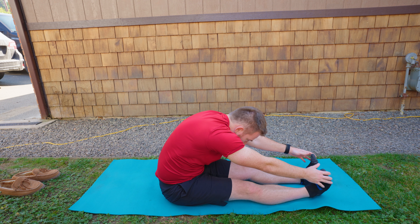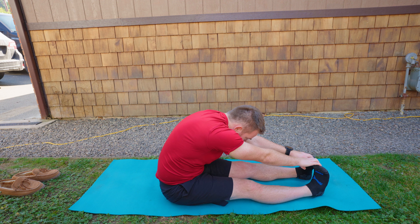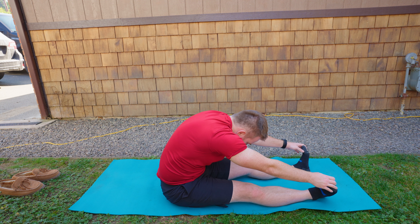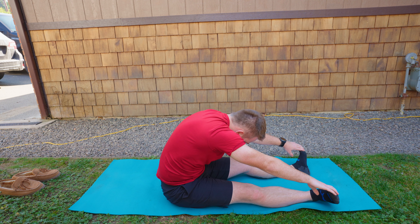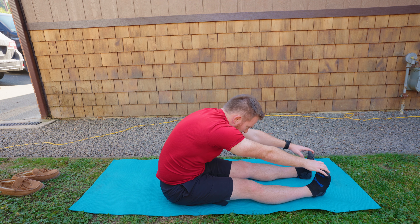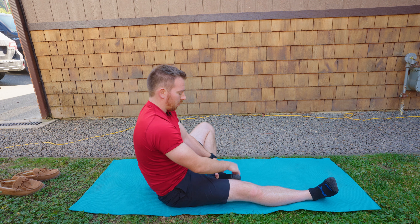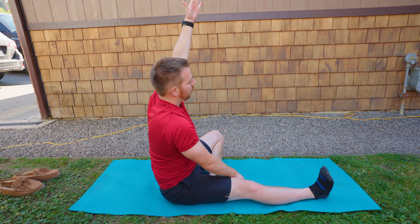Now holding onto your shins or your feet, try and keep your legs nice and straight as you bring the toes out wide, then pull the feet back and try to bring the toes towards each other. It's a gentle windshield wipe of the legs. Go back and forth — toes come in, toes roll out — and bring the feet back to neutral.